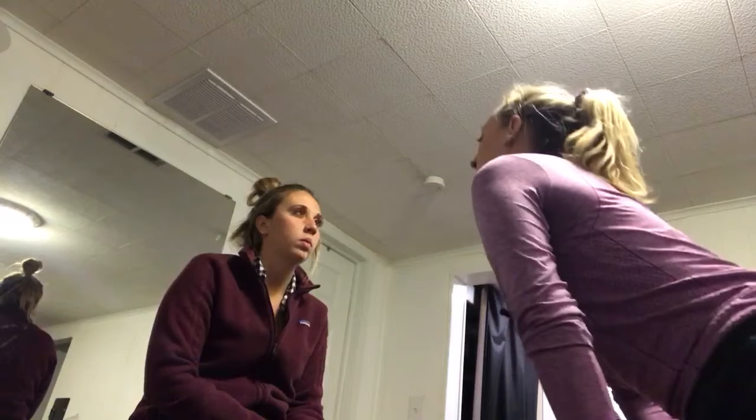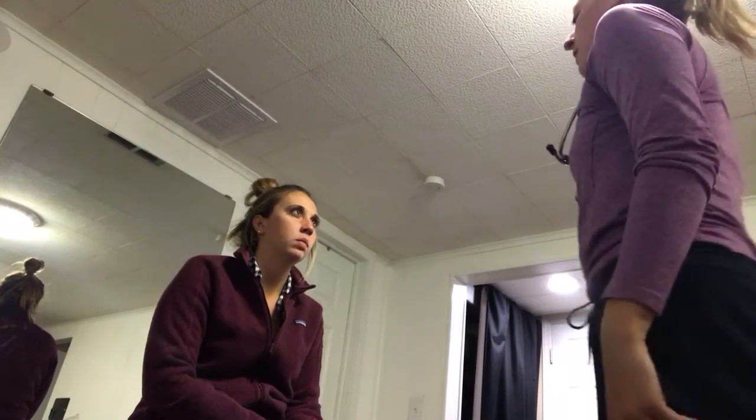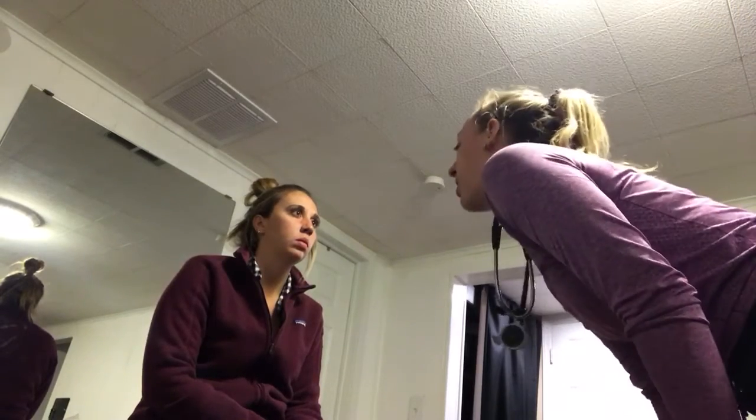Alright, so we're going to do a head and face exam today. First, I'm going to start by looking at your face, looking for any asymmetries, and just checking out your skull, how it sits on your neck, and looking for any rotation that would be indicative of torticollis.